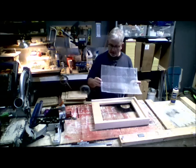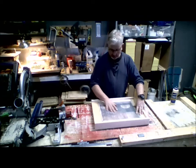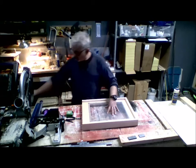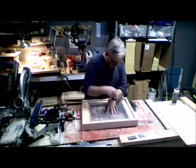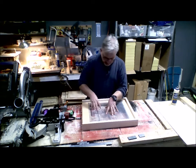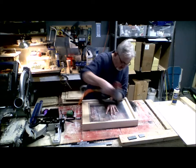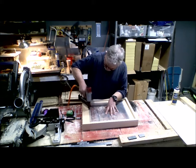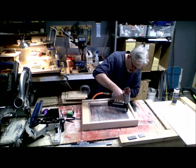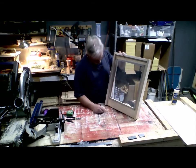Now fasten the screen down to the frame. Make sure it's even all the way around — typically a half inch overlap on all sides — then staple it down. Go down the sides and the front, and you'll have it on there nice and tight and flat. That makes a great screen bottom board.